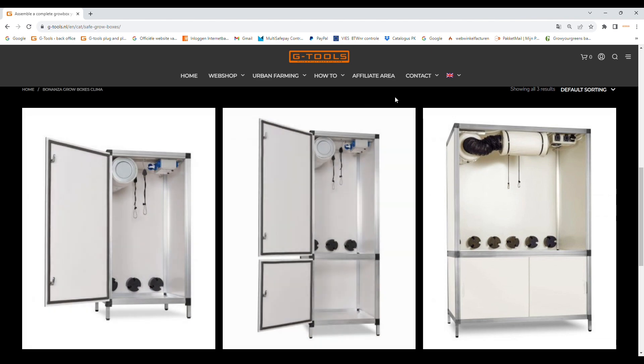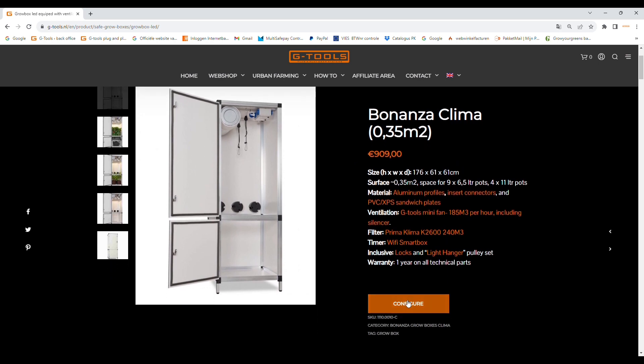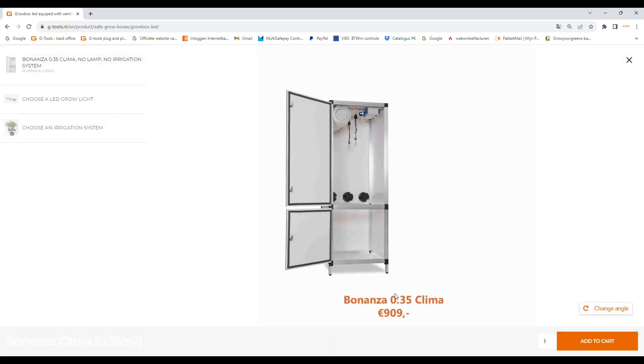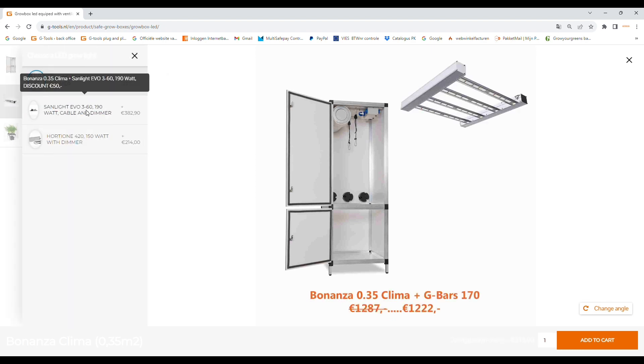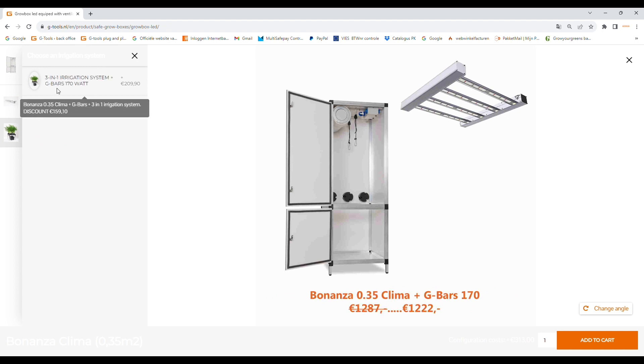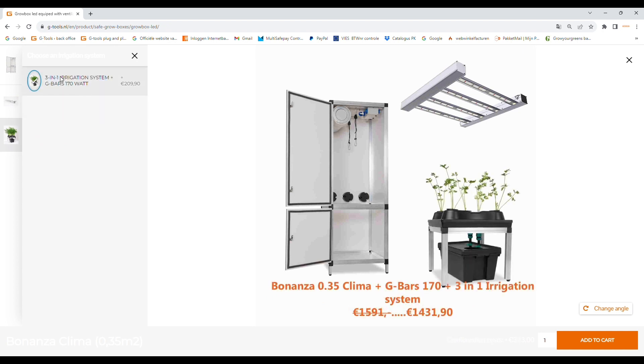On our website gtools.nl you will find three different models of Bonanza grow boxes. Bonanza grow boxes are configurable — for each different model we have made a selection of grow lights that match perfectly with the chosen model. Besides choosing a grow light, you can expand the Bonanza with one of our multifunctional irrigation systems.